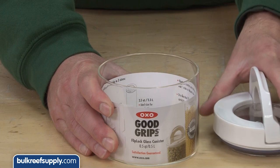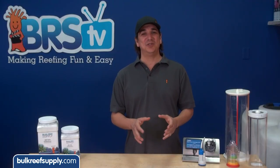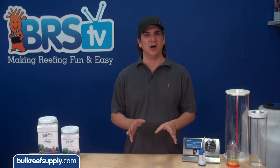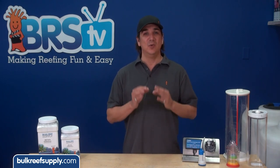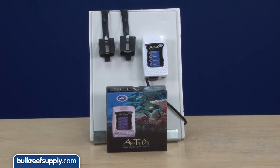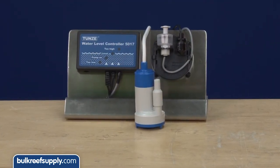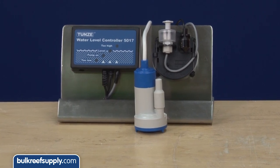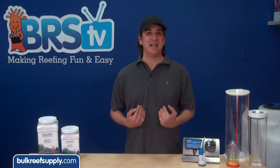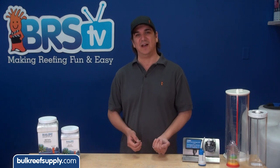I use the glass container from a small OXO flip-lock, but you could use basically anything. What is really nice about this solution is the very nature of evaporation is really slow and happens all day long, which is the exact way we want to dose kalkwasser - very slow and consistent to prevent pH spikes. My suggestions for auto top-offs are the JBJ if you are on a budget, and the Tunze Osmolator if you are looking for something that utilizes multiple sensor types, robust safety features and comes with a pump. The Tunze Osmolator is my choice and I have personally never had one fail on me in the on position, which is the most important factor.